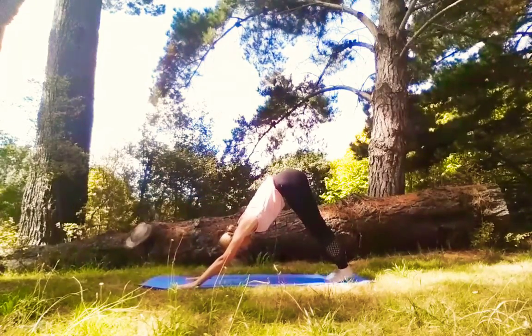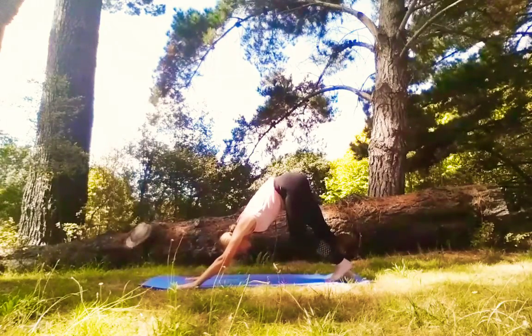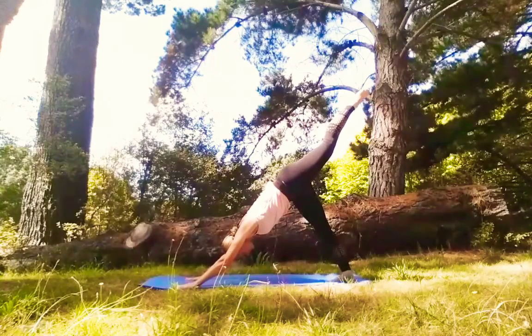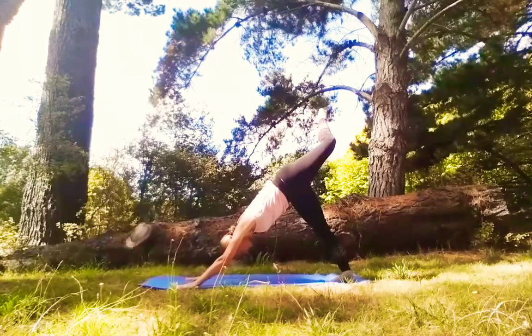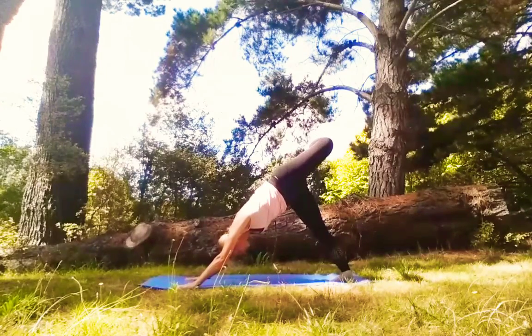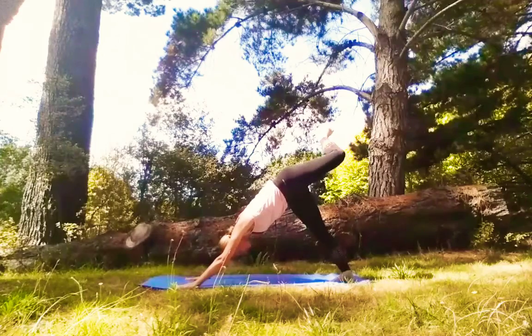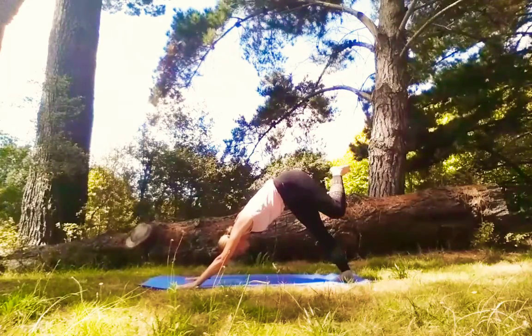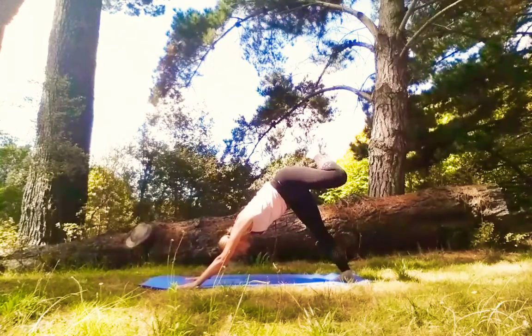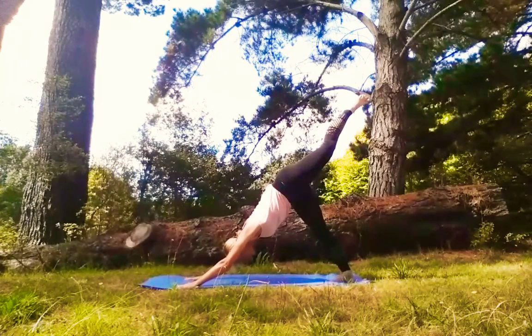Walk the tips of your big toes together and float your left leg high to the sky — Three-Legged Dog. Take a bend in that knee. Open out that hip like you're taking a big yawn through your hips. Start to circle out forward and back through your left knee — imagine you're making a circle with that kneecap. Wide circles or small circles. Lengthen out that leg — Three-Legged Dog.